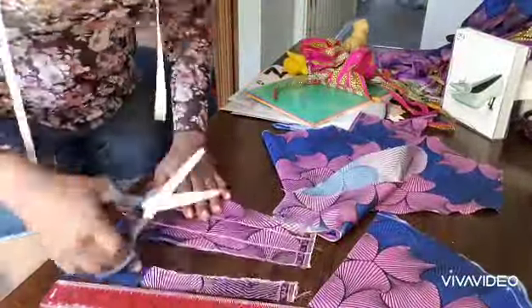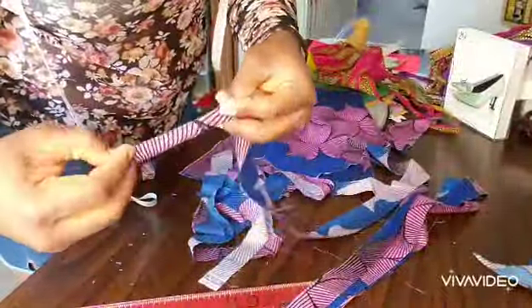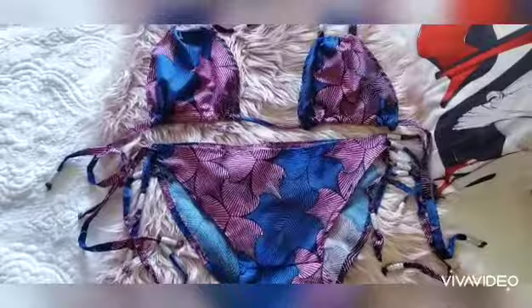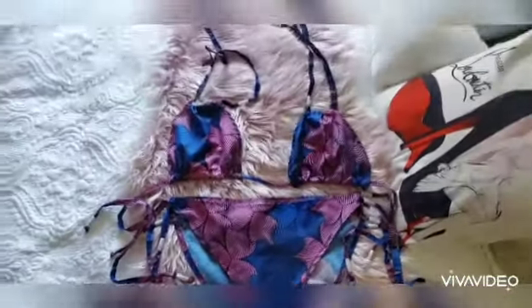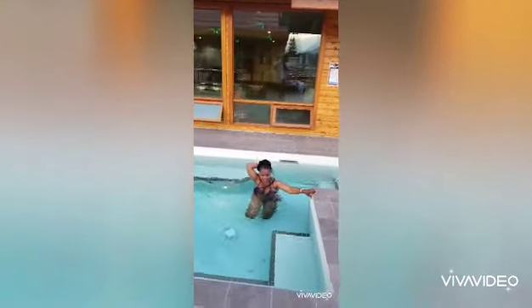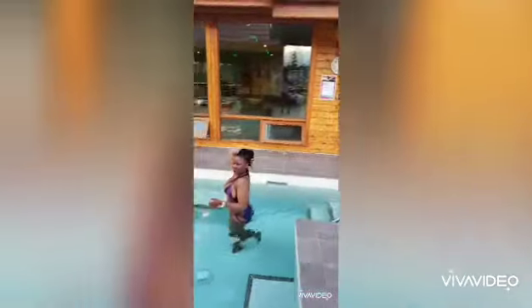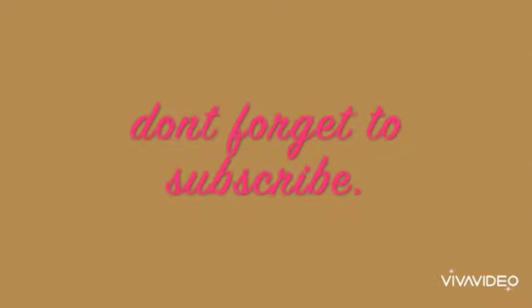I also cut extra fabric to form strings that are attached to each end, to enable me to tie the bikini, join it, and bring it all together. This is what the final look looks like, and when it's all sewn, this is what it looks like in person — not bad actually. And here we go testing in the pool, and yep, it held up! Yay, thanks for watching.